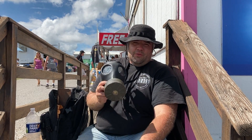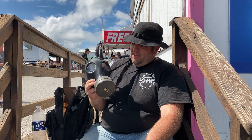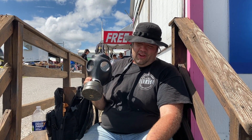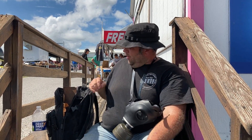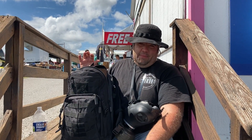I'm here at Carlisle today at the biggest Mopar swap meet in the world. I want to show you guys what all I bring in my swap meet backpack.